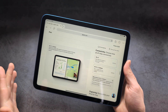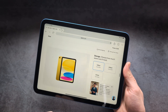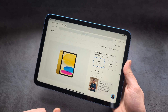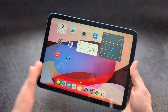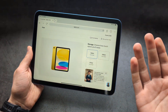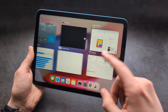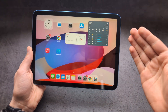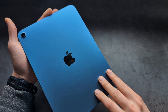Looking at the resale values of the iPad 10, it can be sold in good condition in the UK for around £270 — meaning there's only about a £50 difference at full price between selling your old iPad 10 and buying the new one. The launch price of the new iPad 11 was also lower than the iPad 10's launch price, which you don't see these days.